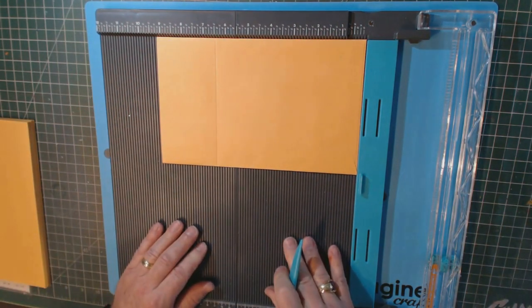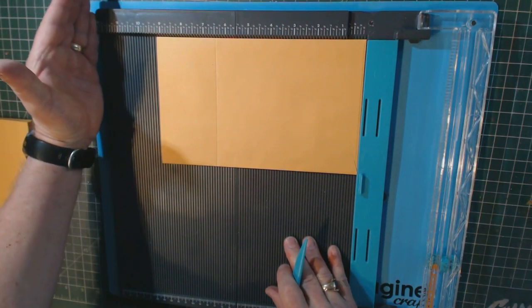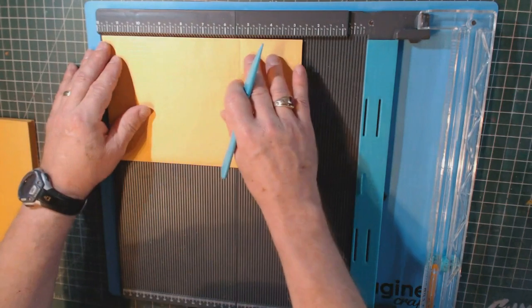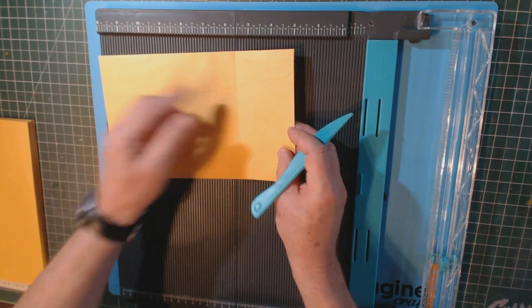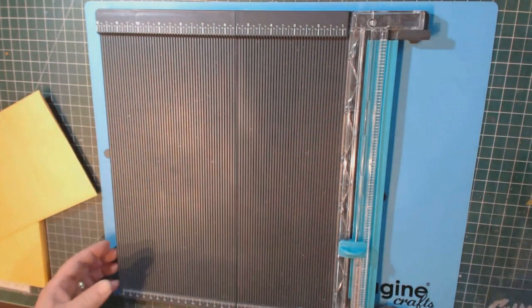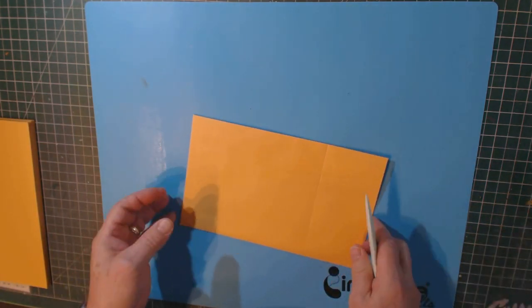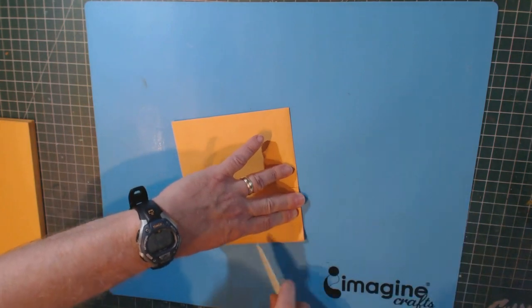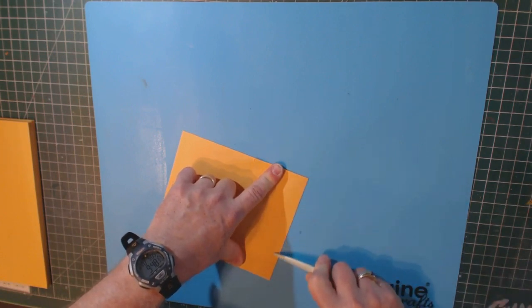If your scoreboard works the opposite way, simply do it from the sealed end — you want six and a half inches across so that it creates a flap. Do this to every one of your envelopes. Then take each envelope and your bone folder and fold along that score line, keeping it even. Make a good crease. You'll do this with all 13 envelopes.